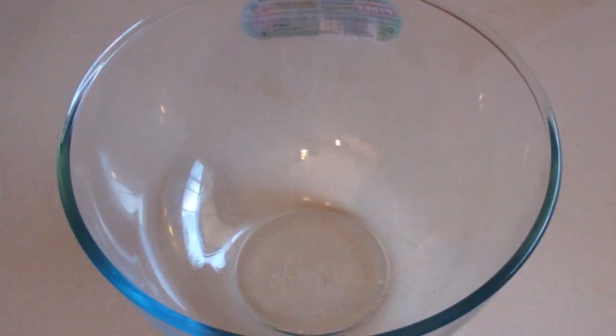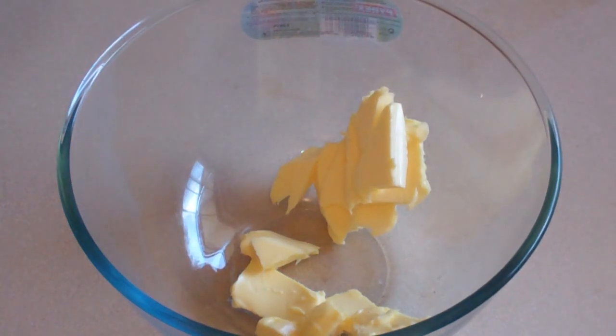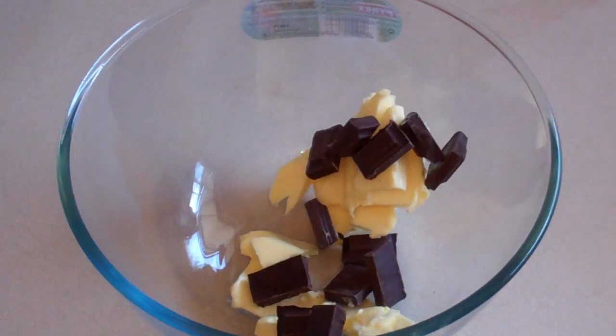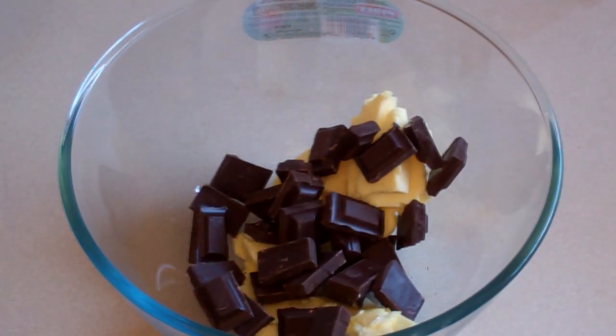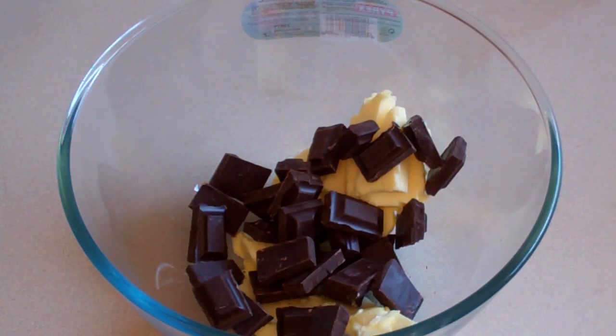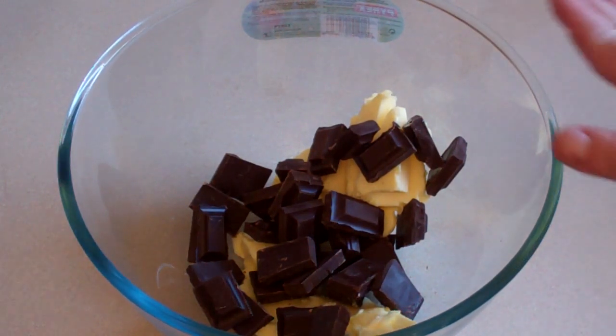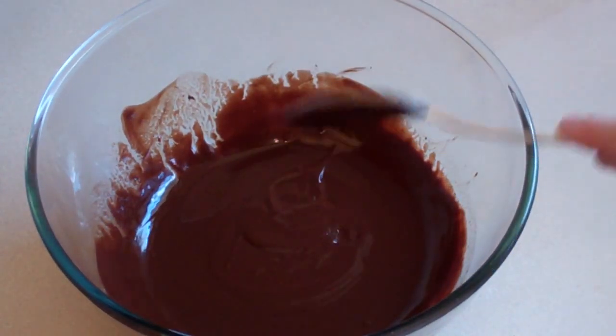Get a large microwave safe mixing bowl and put in 125 grams of butter. Put in 200 grams of dark chocolate. Put this in the microwave on medium heat for one minute and then stir. Medium heat again for another 30 to 45 seconds and stir, and keep doing it until this is melted and creamy. All right, that's ready.